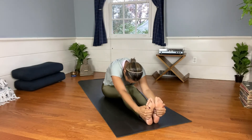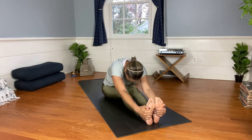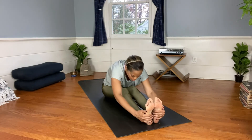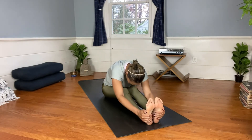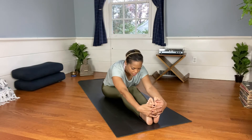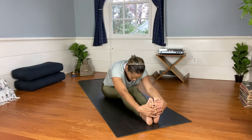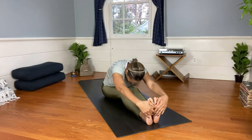Inhale to find length, then exhale and let those feet be comfortable here. Even if your hands land on your knees, on your shins, or if they're just on the side — that's fine too. Maybe you want to get some scapular movements in, shrugging the shoulders up and down. Maybe here again some cat-cows, lifting the chest through as much as you can.